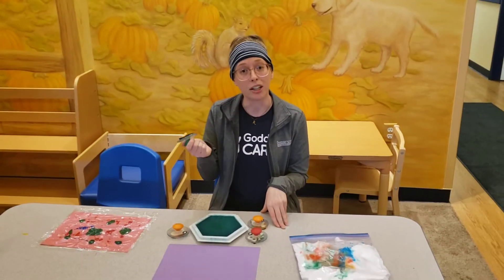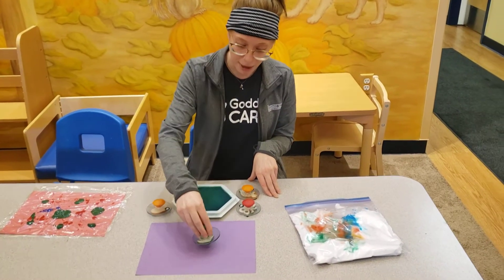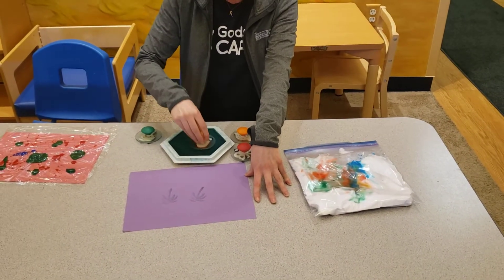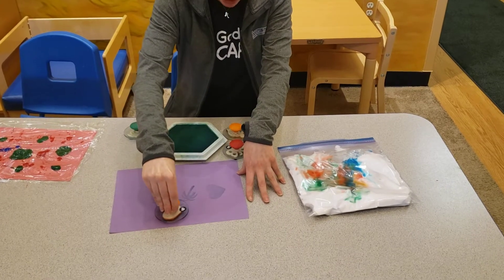The second one is going to be Stamps. This is really great for developing your infant's fine motor skills. All you do is just press down on the stamp pad and have the child go ahead and press down on a piece of paper. You can tape the paper down so it's easier and they don't want to rip the paper up. This again is great for their fine motor skills.